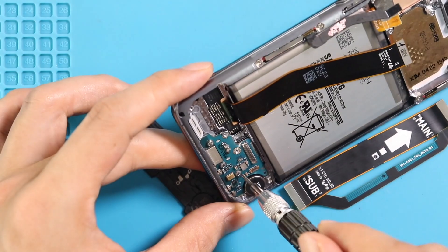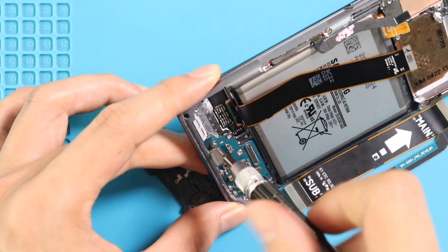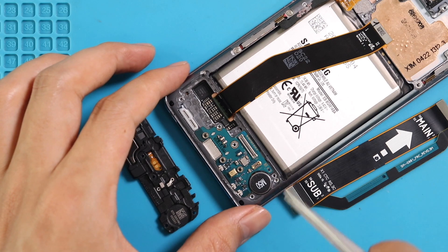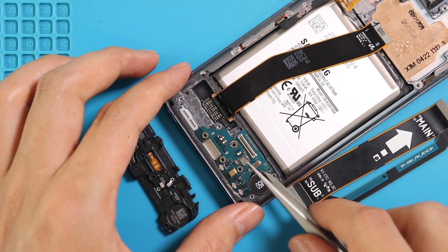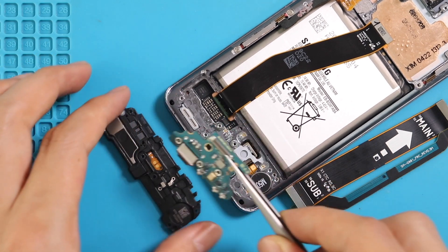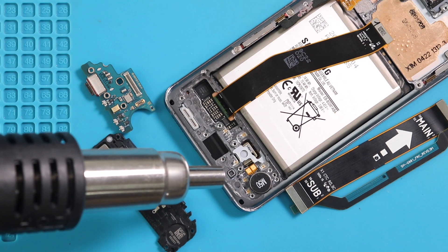Undo three screws and take out the charging port board from the body. Next, apply heat and pull out the vibrator motor from the body.